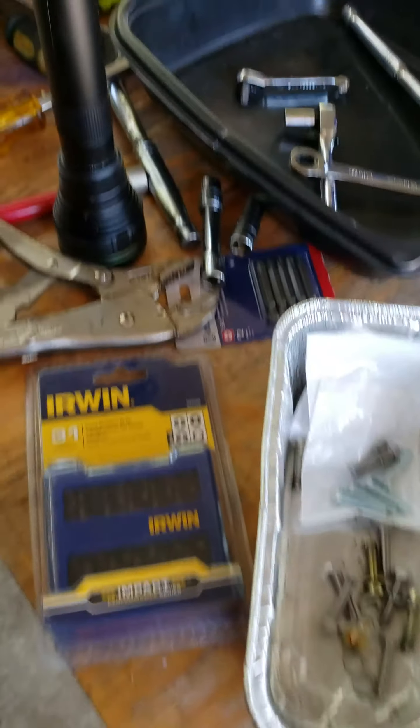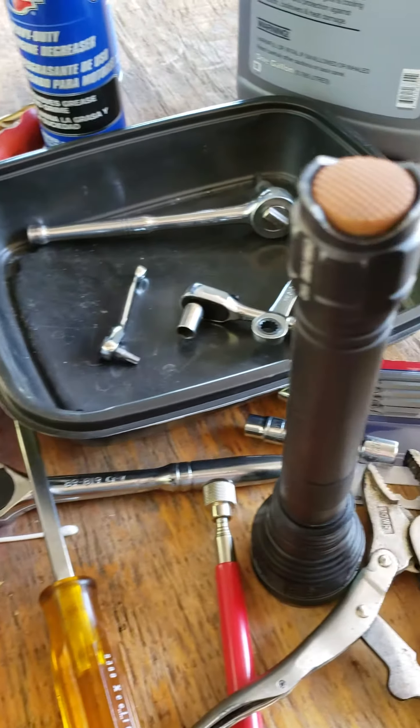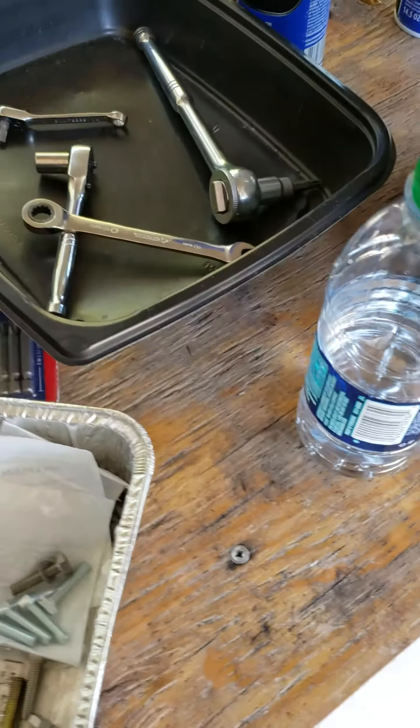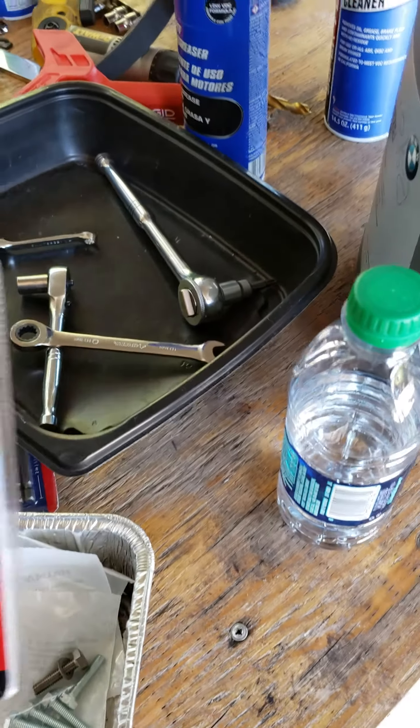Hey guys, I wanted to kind of add on to that video I made — it was kind of lousy in terms of showing you the tools and so forth. So I wanted to show you what I bought.